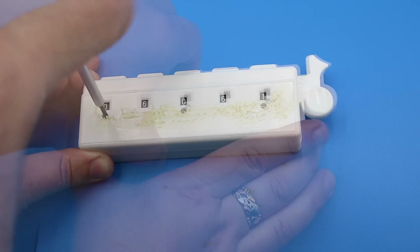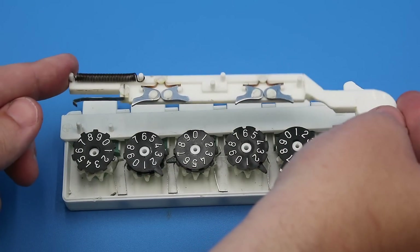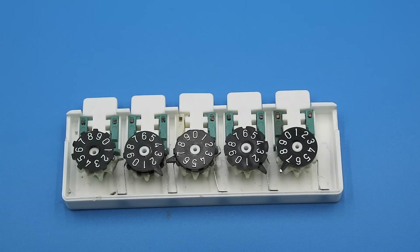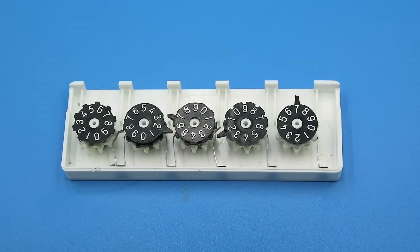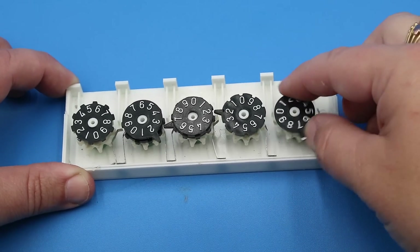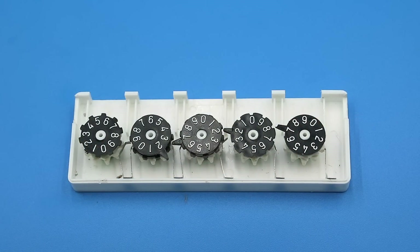Once we remove the top cover, we can pull out the zeroing bar first, then the addition/subtraction shift bar, and now we can see the heart of the mechanism. This looks very much like the Wolverine toy adding machine and other simple mechanical calculators. Once one of the number wheels completes a revolution back to zero, a gear tooth on that wheel steps the subsequent wheel up one increment. However, unlike a lot of calculators of this type, there are no intermediate gears between the number wheels — rather they mesh directly with one another, such that the first, third, and fifth wheels rotate counterclockwise and the second and fourth wheels rotate clockwise.